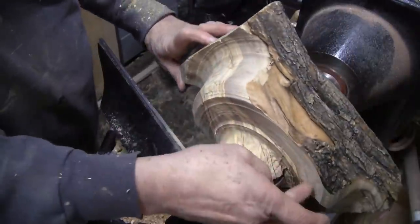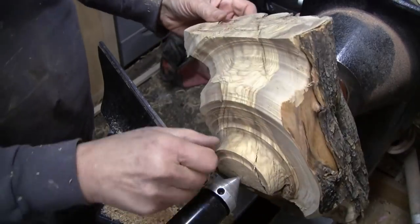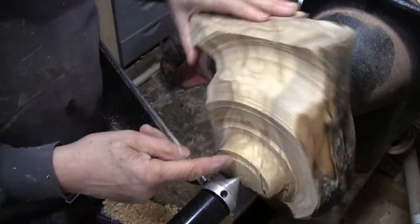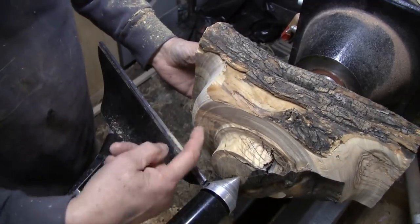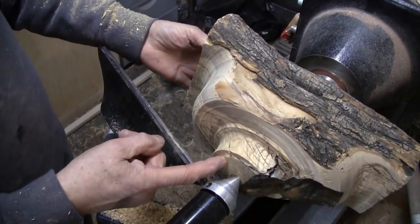I've cut this down here to where I have something that will work for a base. That left this tenon area pretty long, so I'll cut that back. I think I can get a tenon in there and get a good hold of it. I also want to trim some of this away now, so I'll do that first, then we'll cut this down.